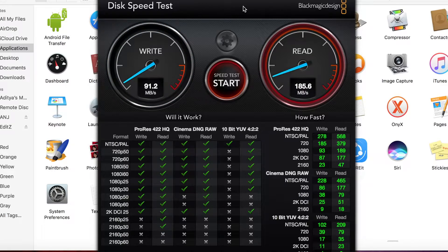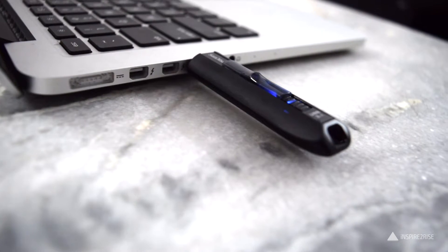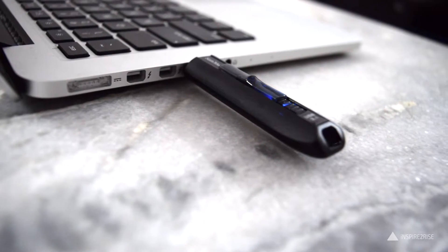That's a little closer to the claimed speed, not exactly as much as claimed, but still a manageable speed. These days I edit almost all of my videos from this drive because my internal storage is not that much, and I keep all of the video files I need to edit on the SanDisk Xtreme Go.